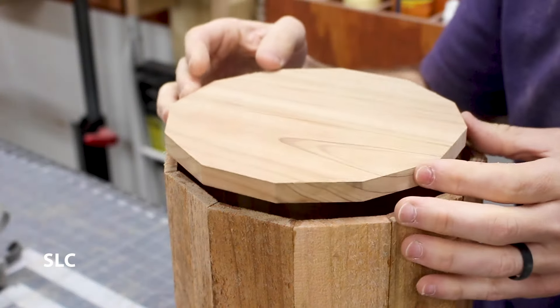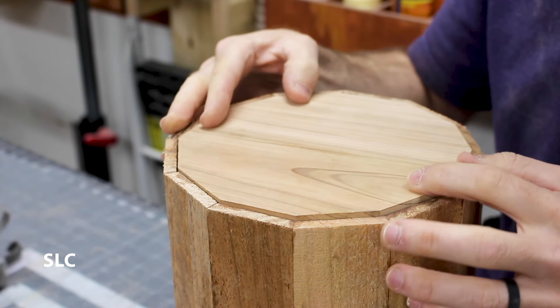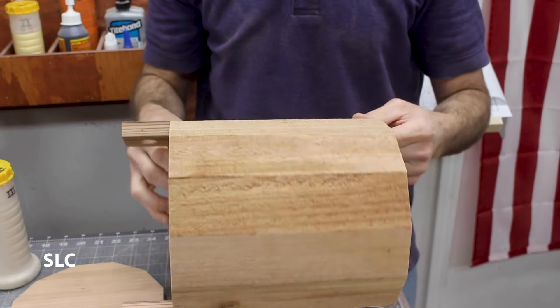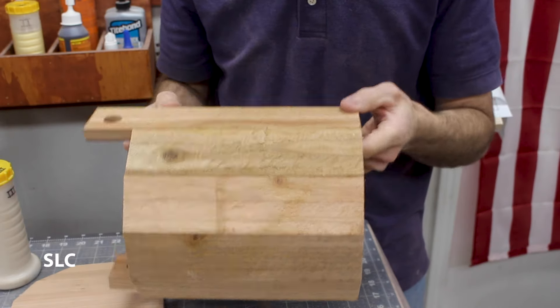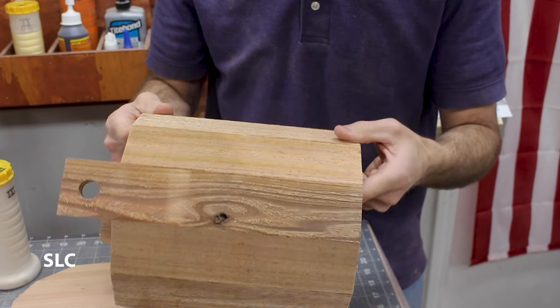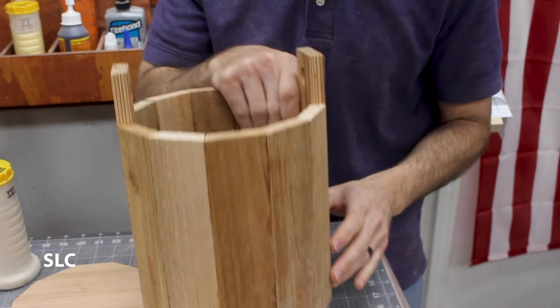Now for one of the most satisfying moments — a little test fit. Oh yeah, looks great! If you want to sand it, this is the time because you have easy access to the inside and outside. I'm looking at it and I like the little discolorations — it gives it more of an antique look, so I'm going to keep it as is.